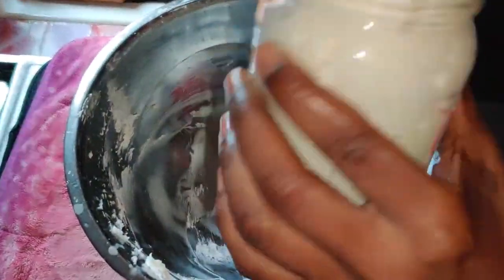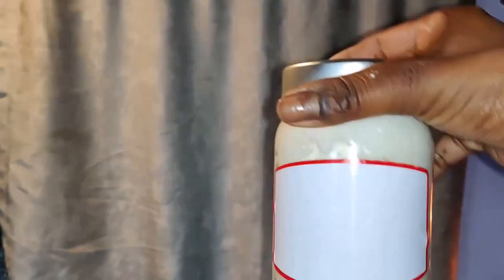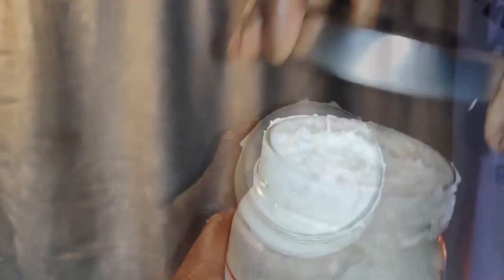This hair cream can be used to style your hair or to moisturize your hair, but for me I just use it to re-twist my locks.